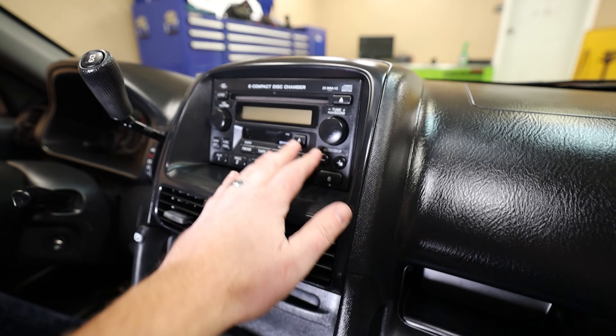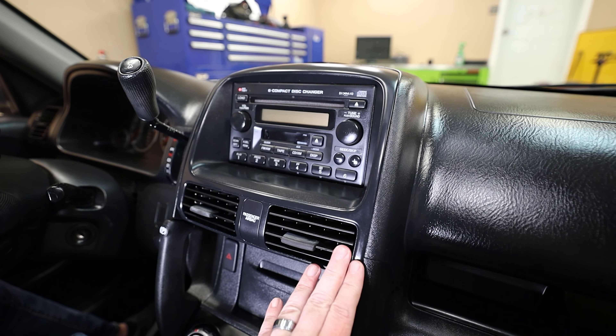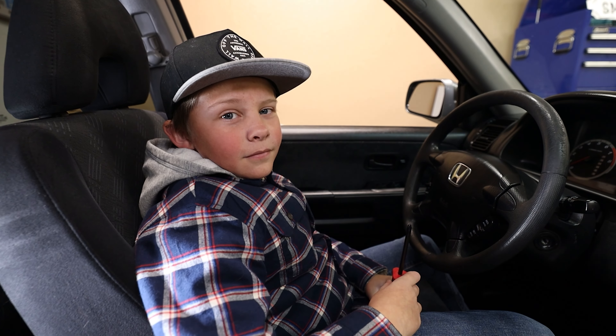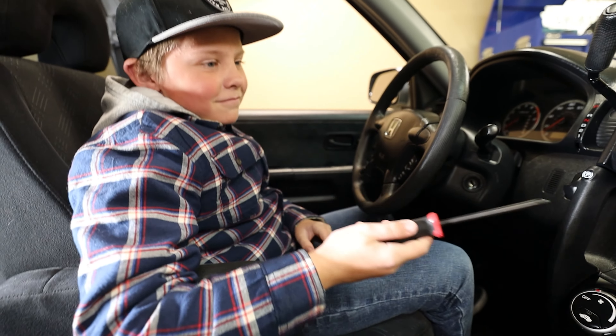In order to get this radio out, you've got to take this bezel out. Pretty much all cars are going to have some kind of bezel around them that you have to remove. So you've got to find the screws that hold this on - they're going to be right up under there. Start by removing those screws.